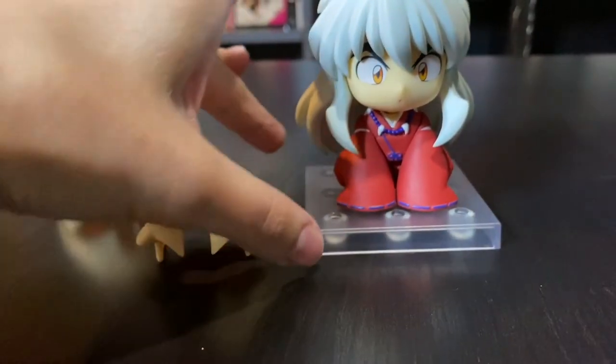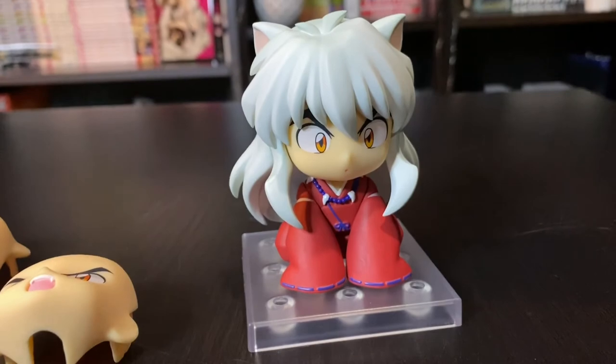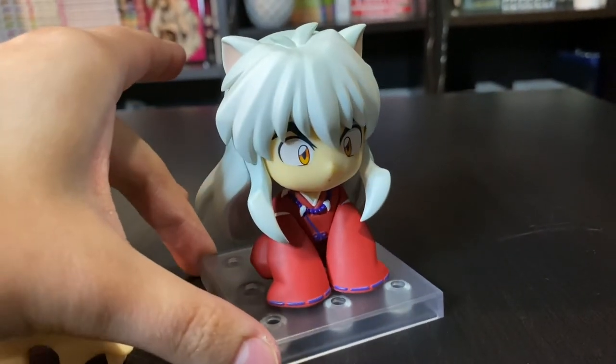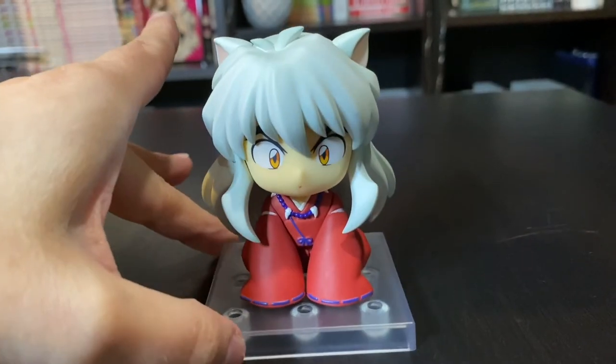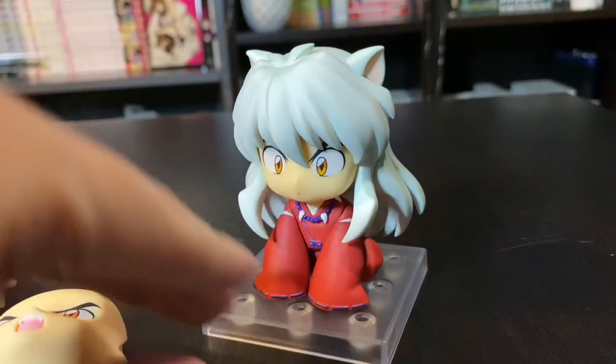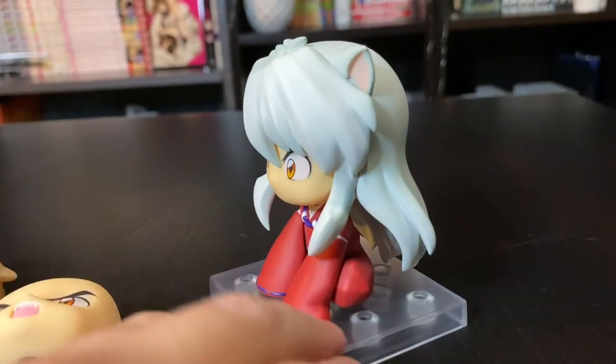That is literally it for this video. If I had more complaints or more things to talk about I would let you know, but since I don't, I find him super cute and this pose is super simple and I'm obsessed with it. I thought I would just share a better look at him with you guys.